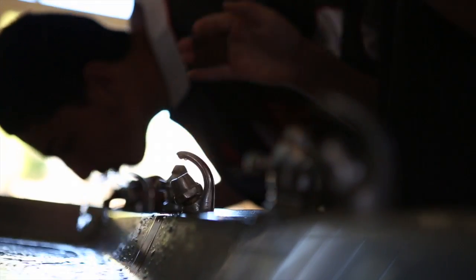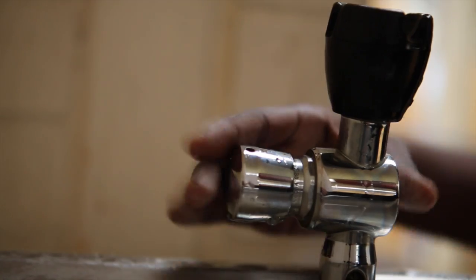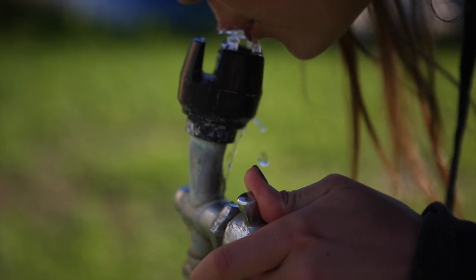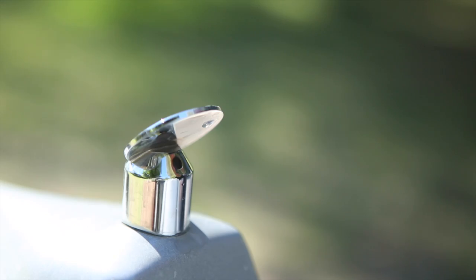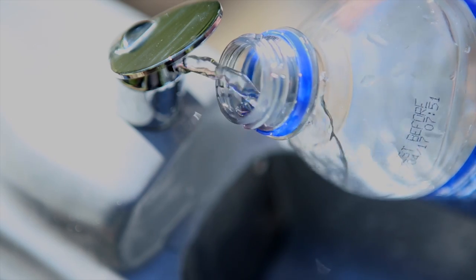Now let's check the drinking fountains. Measure their flow rate, look for leaks, note the types of taps and record all these details. Watch to see how many times and for how long students use the drinking fountains during the day and calculate how much water they use. By the way, filling water bottles is a really good way to save water at your fountains.